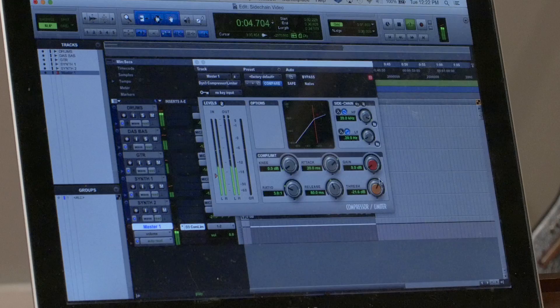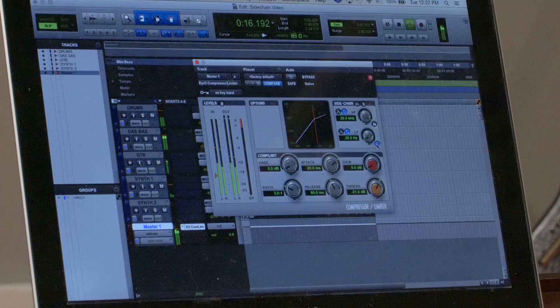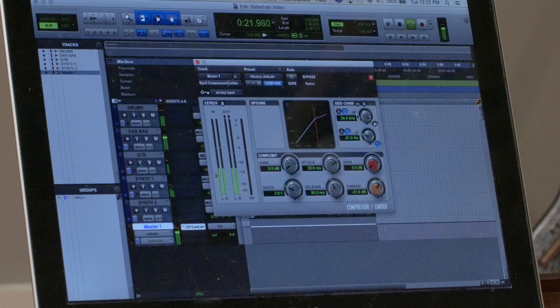Starting flat, I'm getting about 6 dB of gain reduction right now, and almost all of that is the bass. I'll engage the side chain high pass filter and start rolling it up — I can hear that most of that information is around 100 Hz. Starting at about 80 Hz, you'll see I'm getting significantly less gain reduction now and I can actually drop my threshold overall.